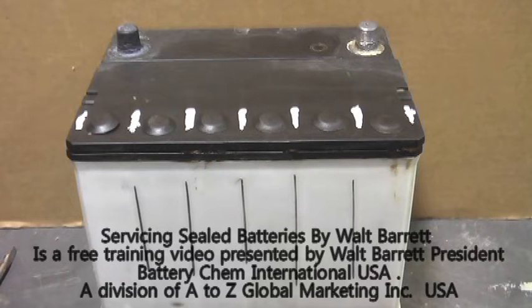There is no need to throw away a sulfated battery, not when you use our chemicals. Always use Battery Chem when servicing your battery. That's Battery Chem, the most widely used battery additive in the world.